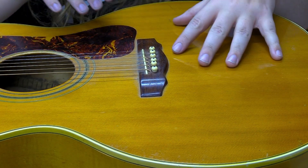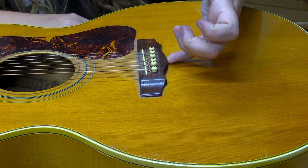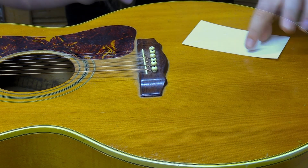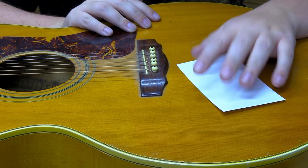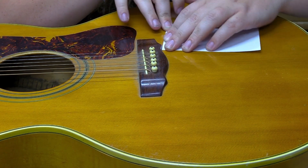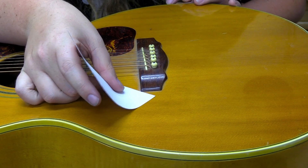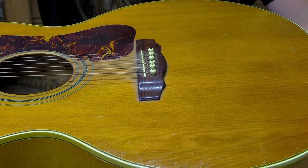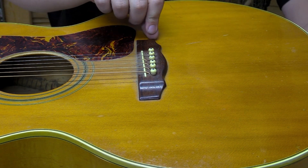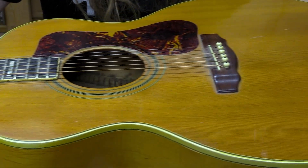The only other thing to check is whether the bridge is lifting. I'll grab a thin piece of paper and run it along the edge to see if I can get underneath the bridge anywhere — and it sure doesn't look like it, so that bridge looks well adhered. Even the edges are stuck down well; I would almost say this bridge has been restuck at some point. There's a little bit of a haze around it, but it is very well stuck. I don't think we have any actual bridge issues — all our issues lie in the neck joint.